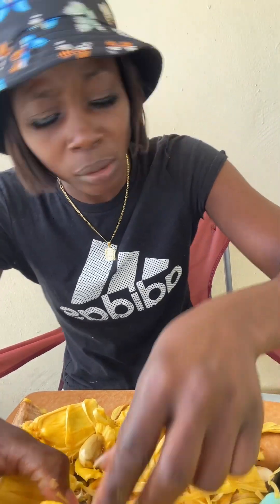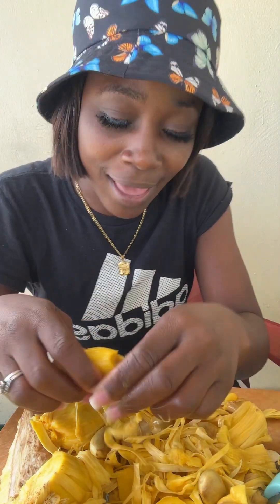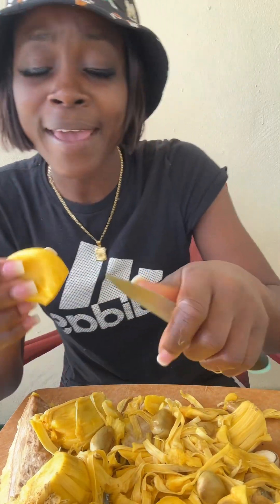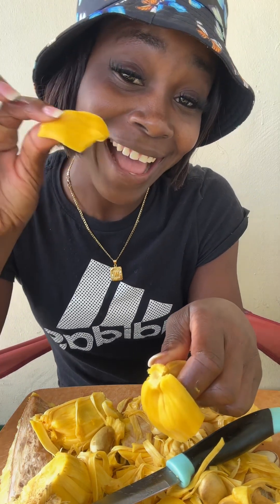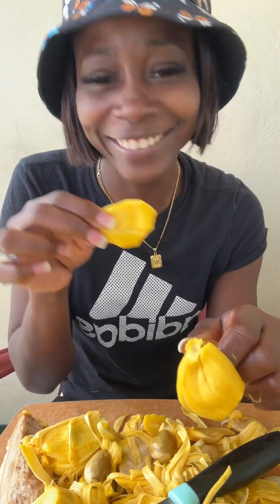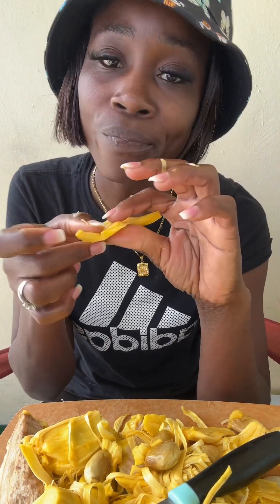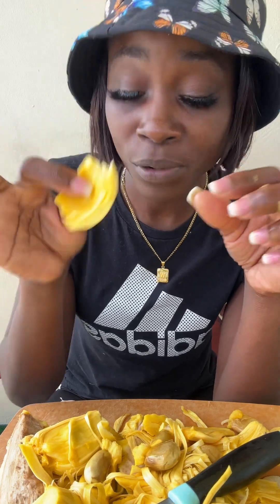I love jackfruit — tell the people, hey! Jackfruit hey, I didn't know you tasted so tasty! This is my last piece — this is the last good piece of the jackfruit.